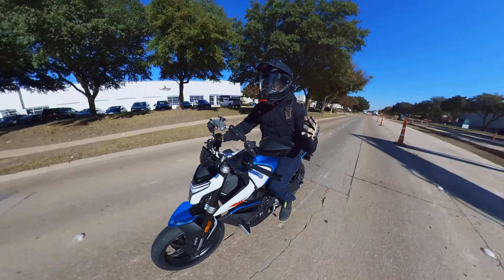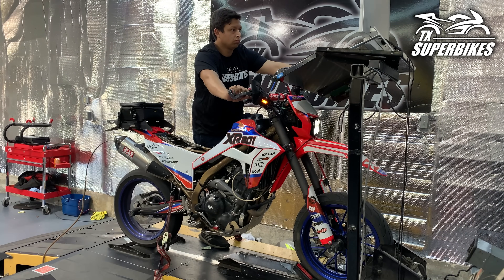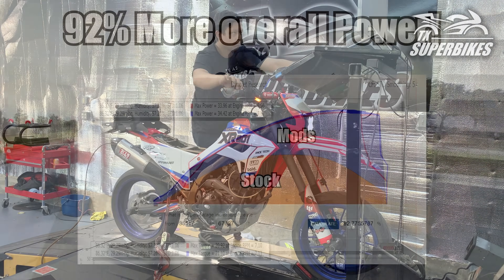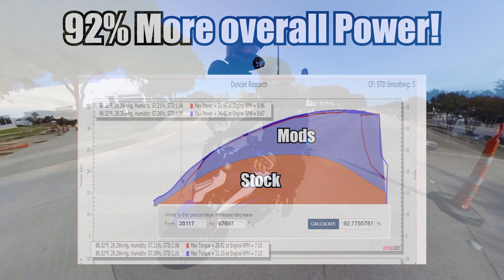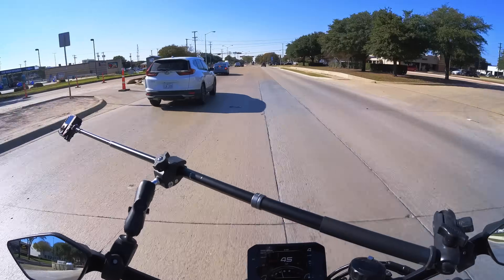We're heading up to Texas Super Bikes right now — same place we recently dynoed and tuned the CRF 300L, or XR 301, for massive gains. If you haven't seen that video, today the focus is on this thing: the 450 NK, which is a fun little bike. I'm very much enjoying it so far.